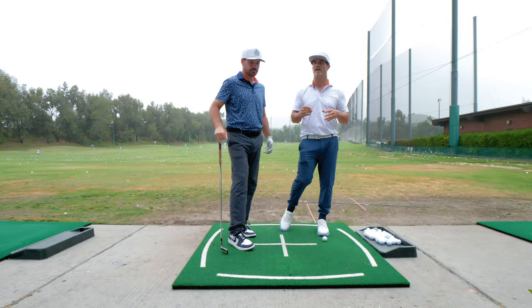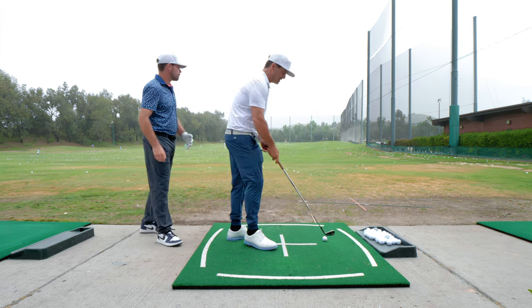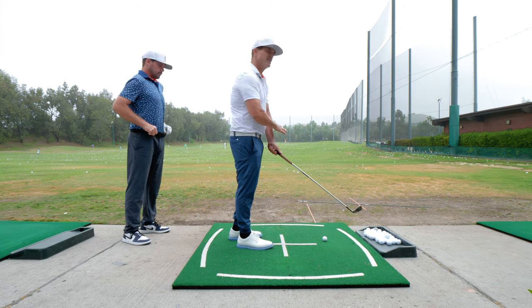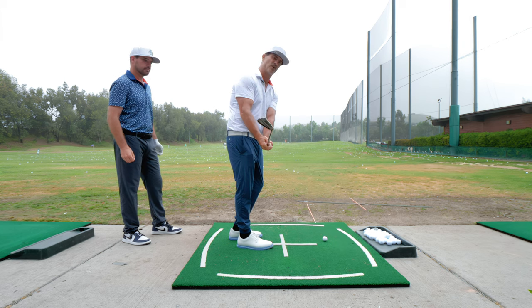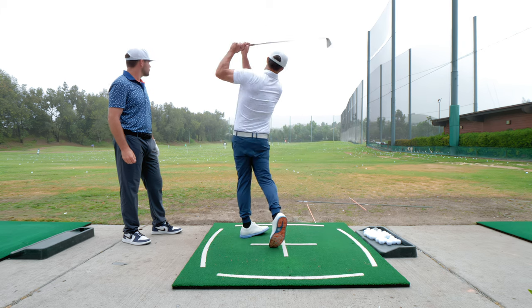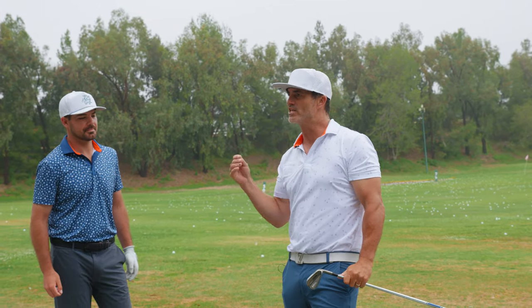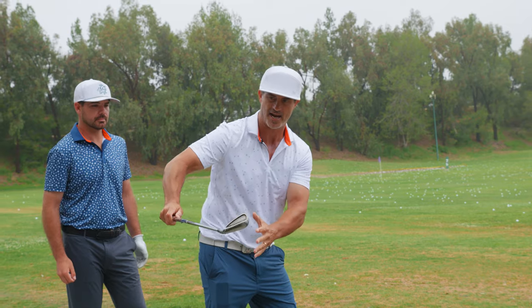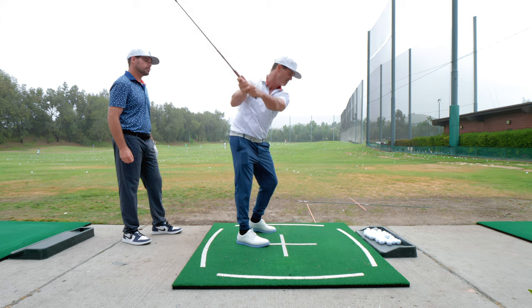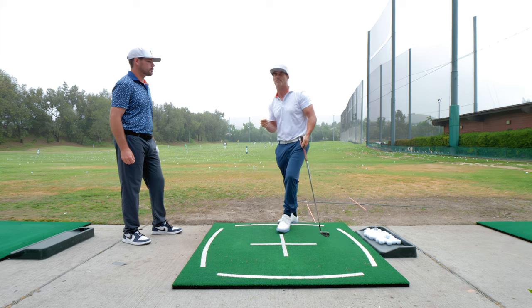We're going to talk about takeaway. There's a lot of ways to take it away. I see players that take it away outside, inside. We're going to talk about the hand path compared to the shaft plane. I see the face closed more, I see it open more. I see some people who just don't even care about the takeaway and stripe a ball. You're going to see a lot of different stuff in this takeaway. Matt Wolfe gets in a weird takeaway and then gets back on plane. Rory a little bit more out, but then gets deeper. Freddie Couples out with his takeaway, and then gets deeper. So there's a lot of ways to do it, but I'm going to show you my way.